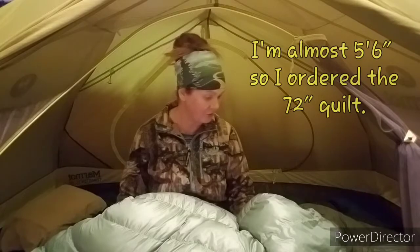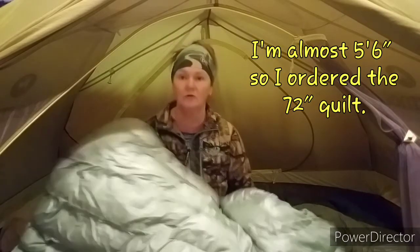You can also choose the length of your quilt — for you taller people who want more length — and you can choose your width as well.